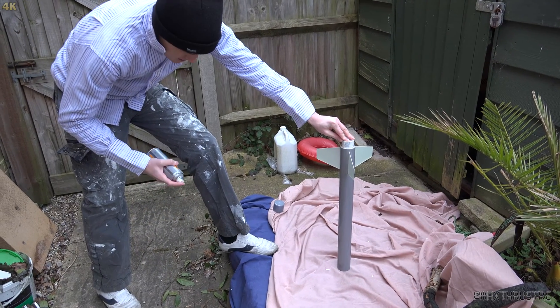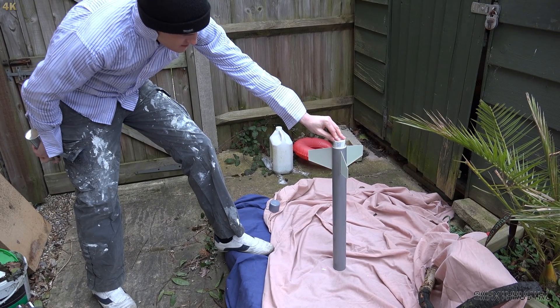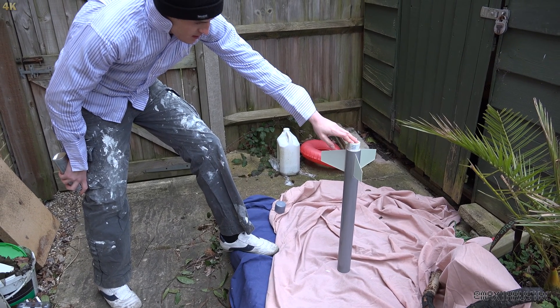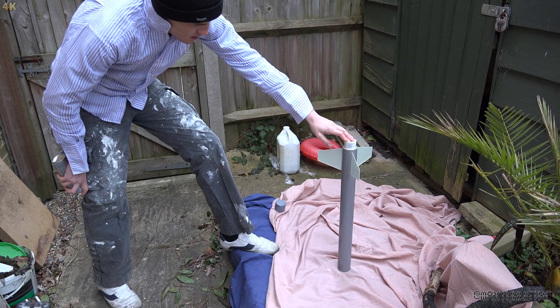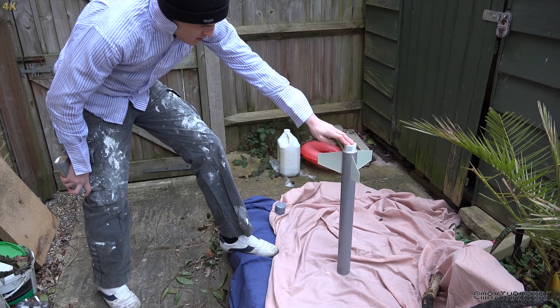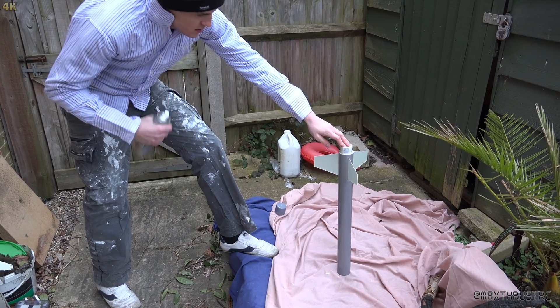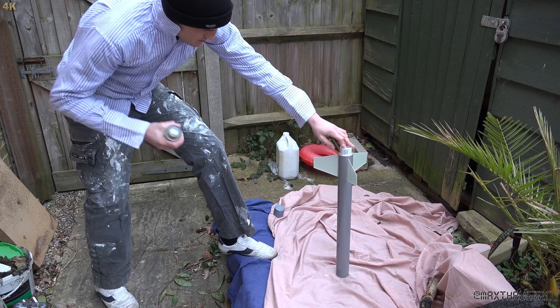DDK is about to start spraying. He'll have the can about 15 centimeters away from the rocket, then just give it a light coat. As he's spraying he keeps the can moving in a nice even direction to get a good coverage and build up the coat. Here we go.